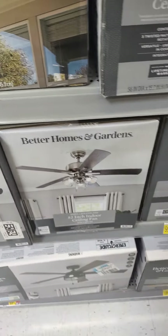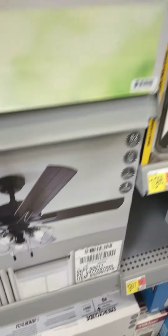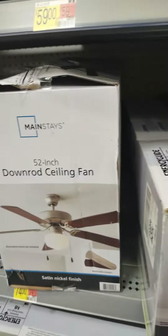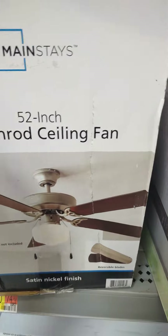Looks like there's one in black. Hampton Bay Industrial 2 — whatever that thing is. I would like to see what they copied off of with this fan.